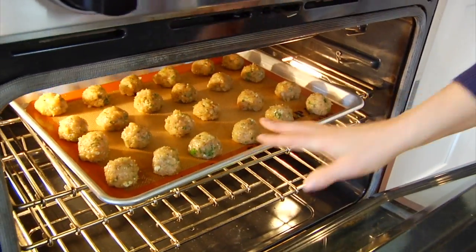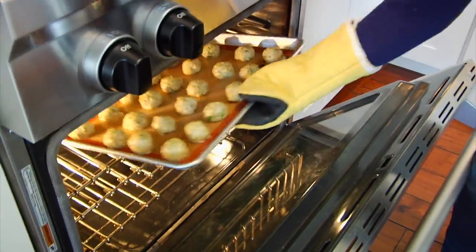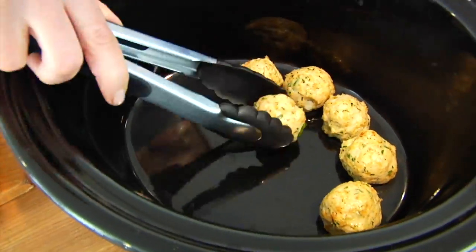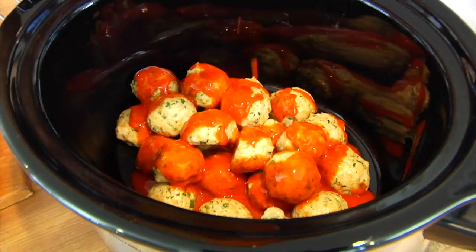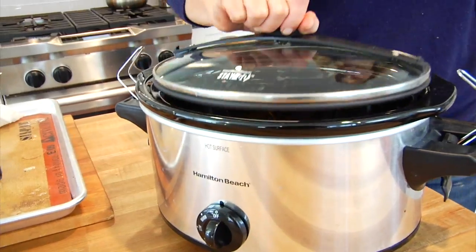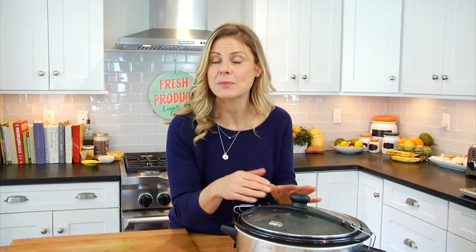From here they'll go into the oven for 10 minutes, then I will carefully transfer them into my crock pot, cover them with three-quarter cup of that hot wing sauce, pop on the lid, and cook on low for two hours. The beauty of this recipe is once those two hours are up, you can just turn the crock pot to low and let them sit in there until you are ready to serve them. So if you were having a party or some friends over, you can make them, fix them and forget about them, and keep them nice and warm until you're ready to eat.